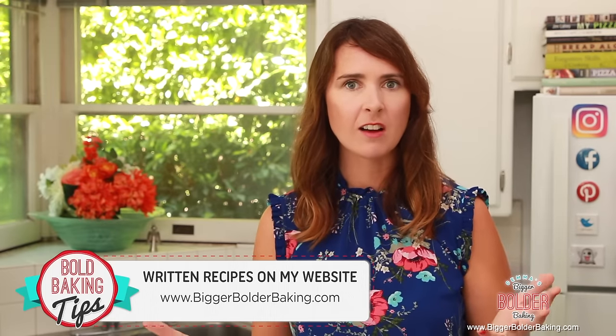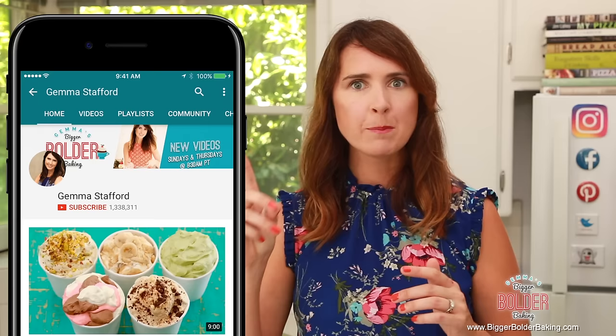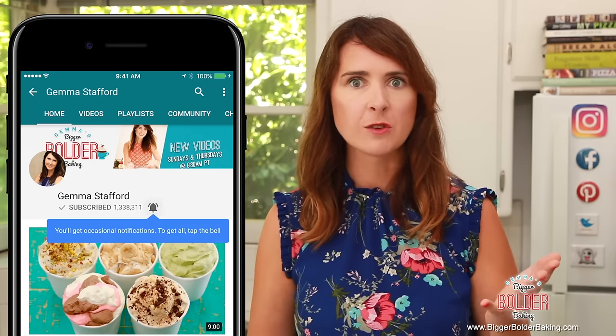I asked you guys on social media what flavors of cookies you wanted to see me make, and the results were amazing. So let's get baking! The recipe for this crazy cookie dough can be found on BiggerBolderBaking.com, and don't forget to tap that subscribe button so you don't miss out on any of my upcoming videos.